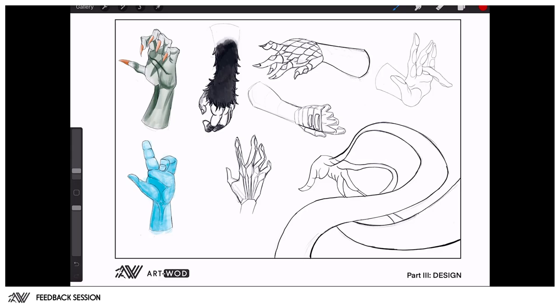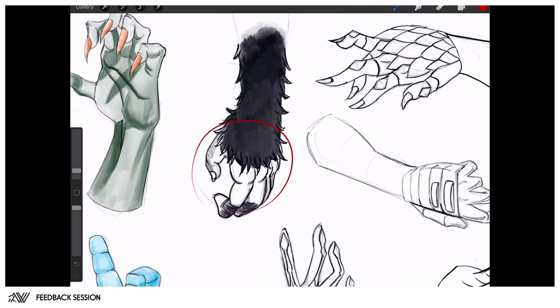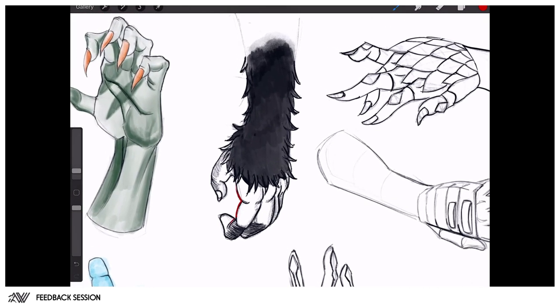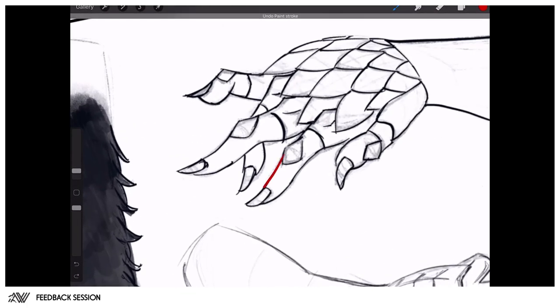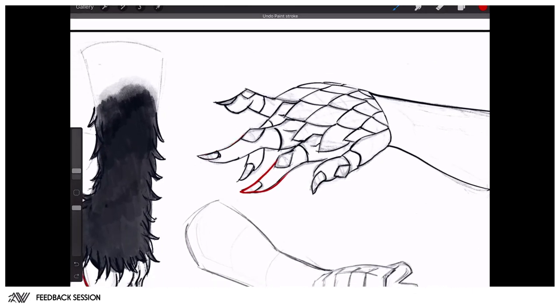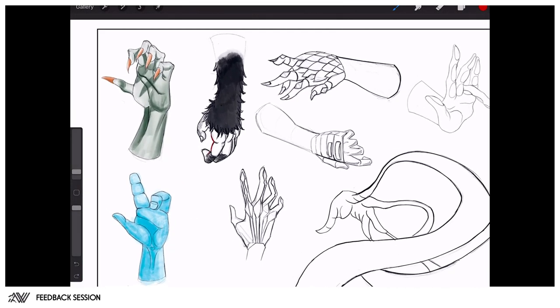The design thinking here is really good, Abdul. There's some really cool shape language going on. I like how for this gorilla hand you're using more rounded shapes to communicate thickness, compared to this scaly type of hand where you're using sharper, triangular shape language — which I really like and which communicates well in the design.